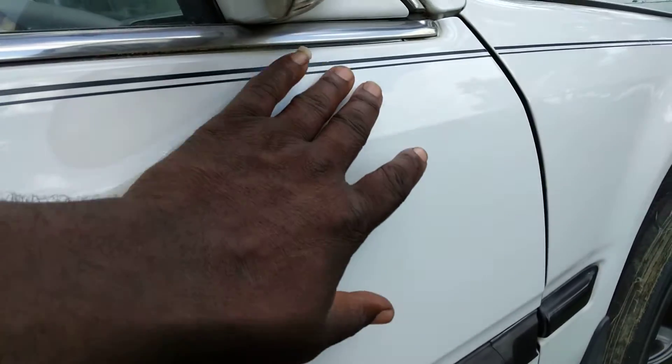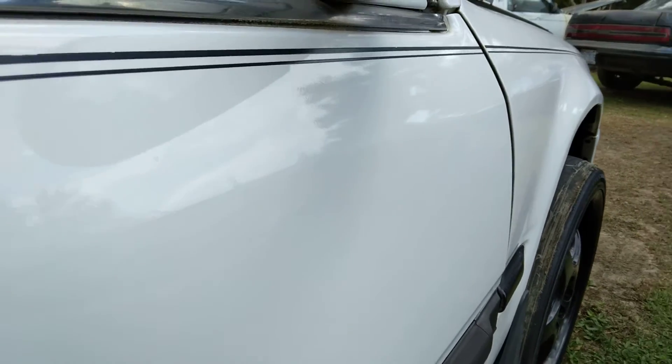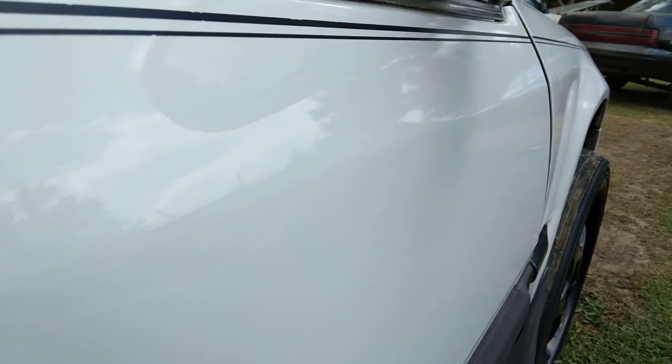Look at the gloss — it's very slick, too. And this is an older paint now, looking this good.